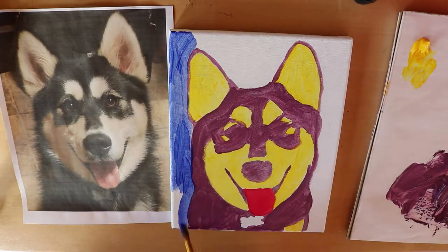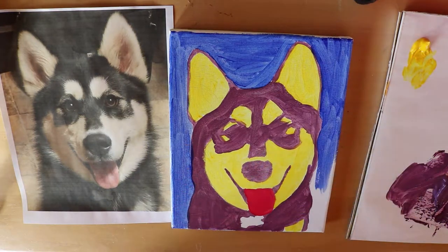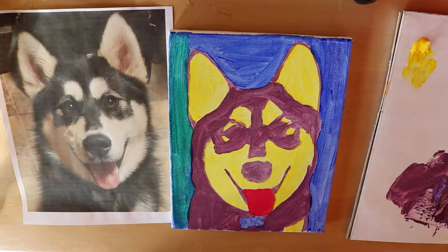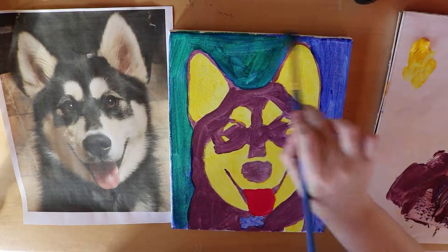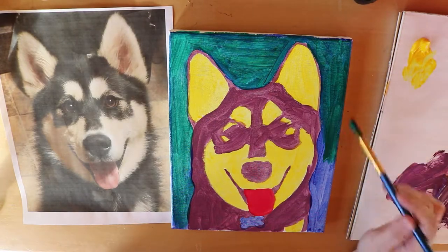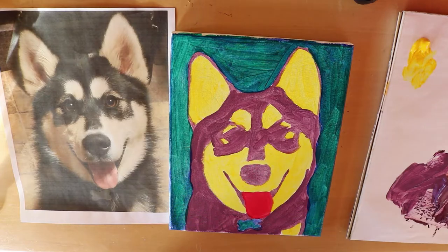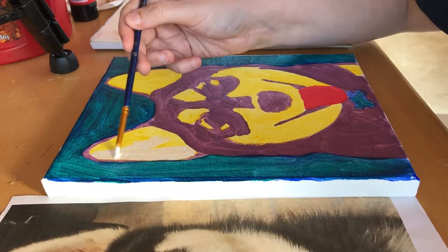Then I start on the background. One of her other favorite colors is a bluish turquoise, which I thought would make a nice background — just a solid color, nothing detailed. Another tip: make sure all the paint is very smooth. You don't want to leave any bumpy streaks, because when acrylic dries it dries like a plastic and you won't be able to remove any lines you don't like, so try to keep it as smooth as possible.